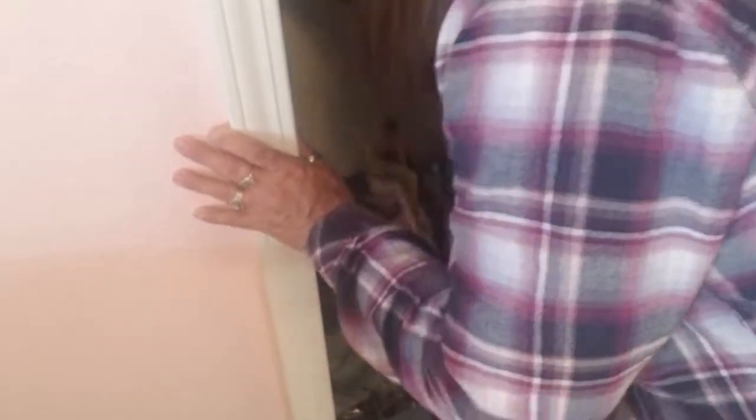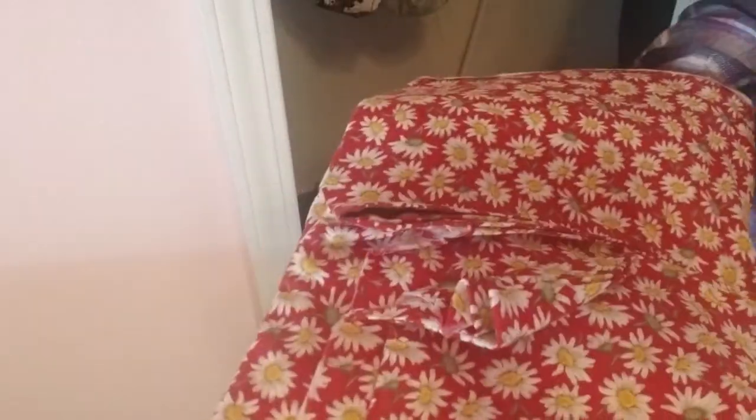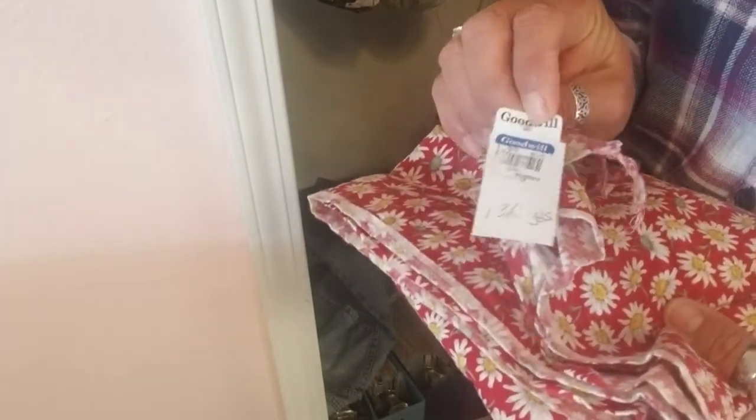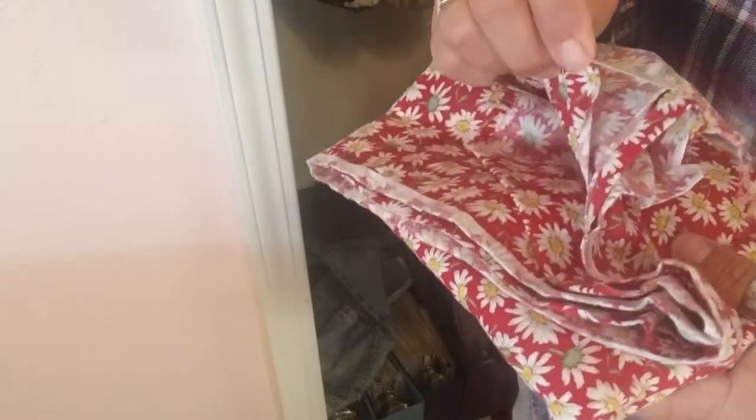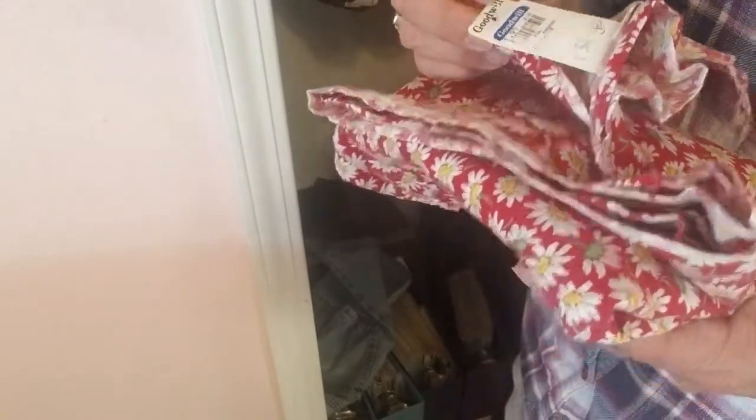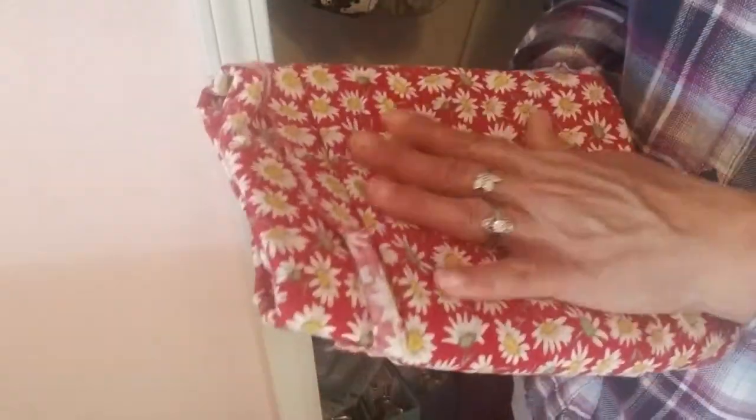Okay, let's see what we have here. This is a daisy print that I have absolutely no idea why I bought. I got it at Goodwill, haven't done a thing with it — it's one and three-quarter yards of fabric that I believe I paid $1.99 for, and it's just going to go straight back to Goodwill.